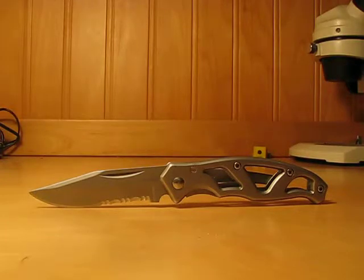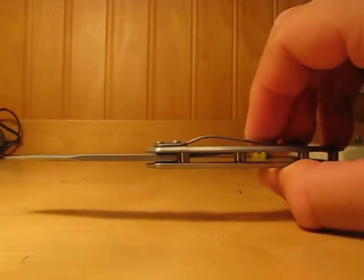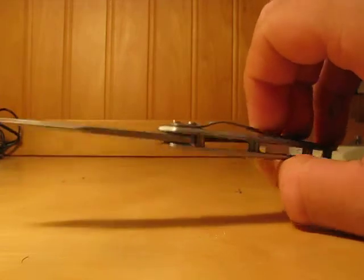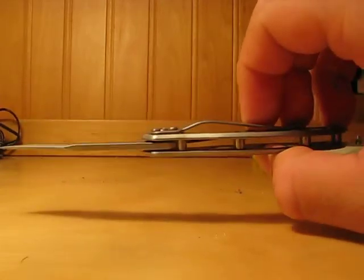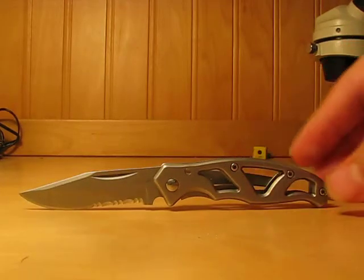It's a combo edge. I like the skeletonized handles — it reduces weight. I also like the pillar construction; you can disassemble and reassemble it. It has plastic washers and it's all fixed together with torque screws.